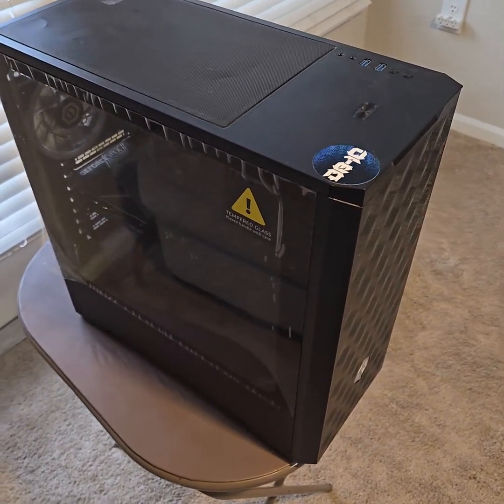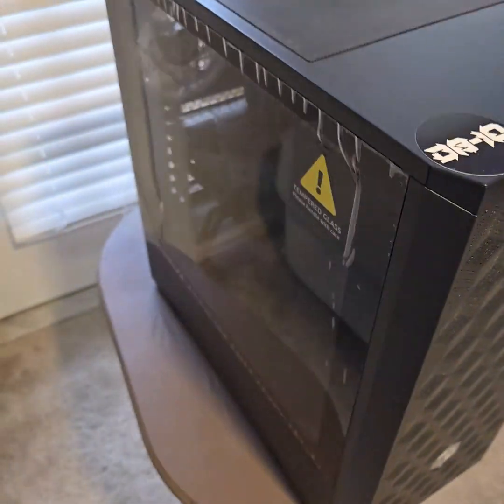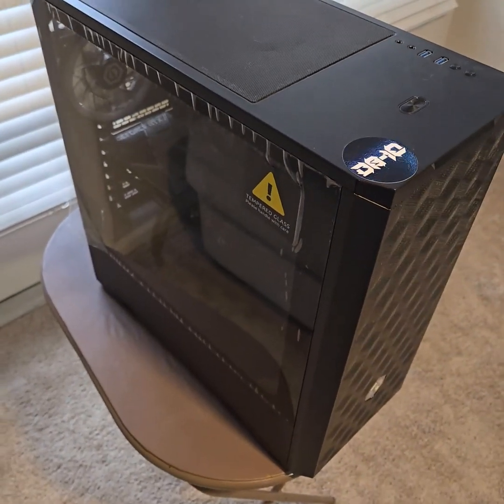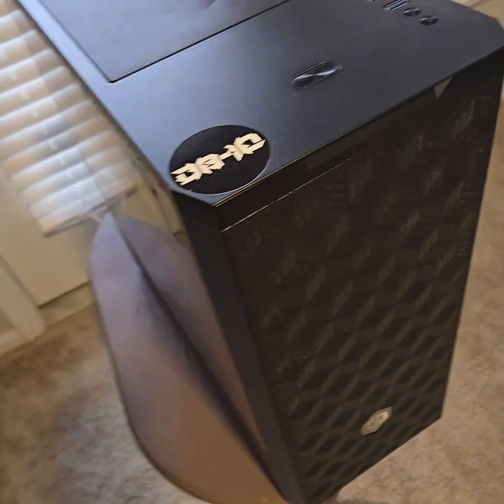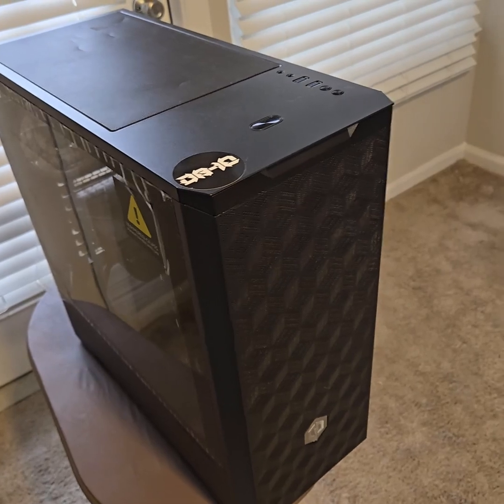This is what makes all the magic happen — this is CyberPower PC, very affordable pre-made PCs. They're really dope, and it's time to clean it. I'm gonna show y'all how I clean mine.